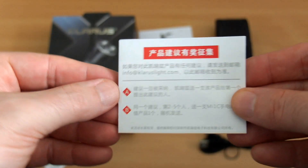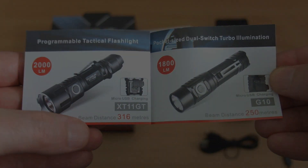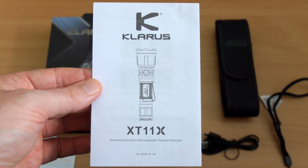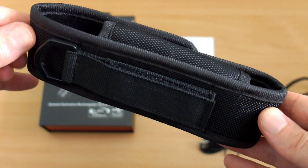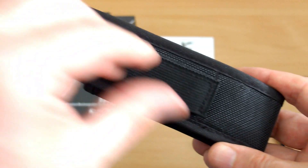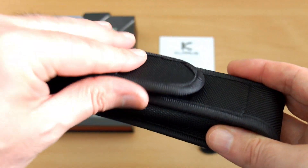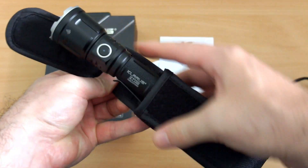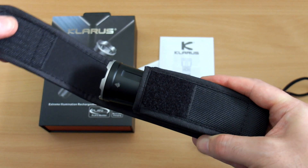There's also some documentation included — they've got monthly giveaways and a look at some of the other models they do. Notice the extra range on the GT model. There's also a design promotion where you can help Claris design torches. The supplied holster is similar to the last Claris torch I looked at — you've got that thicker neoprene case with a D-ring and velcro on the back. It's good quality but you can only put this in head-up because the dimensions of the head have increased over the previous one.